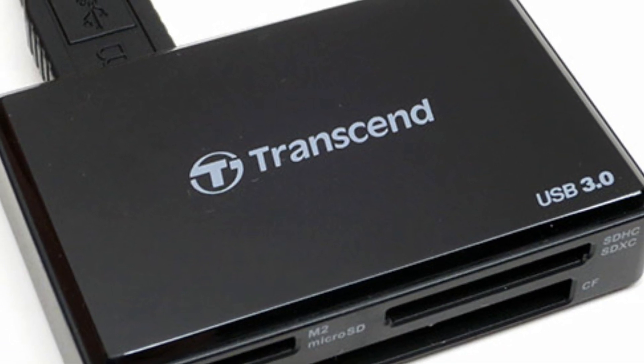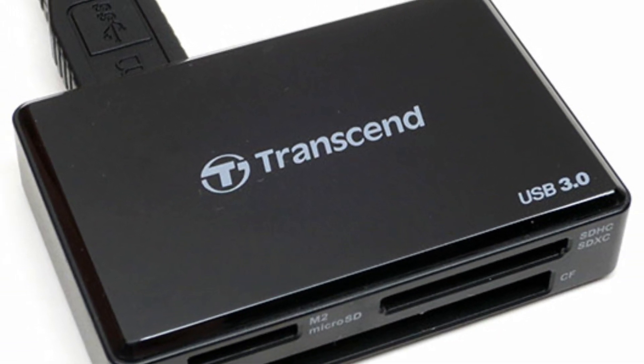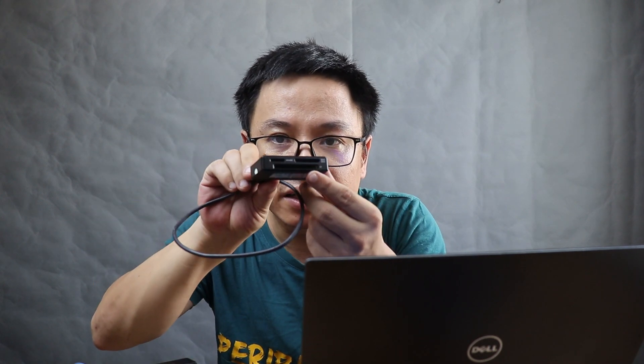Normally when I finish shooting, I use a memory card reader. I just pull out my memory card from my camera, put it into the reader, and then copy and paste the footage into my computer before I start editing.